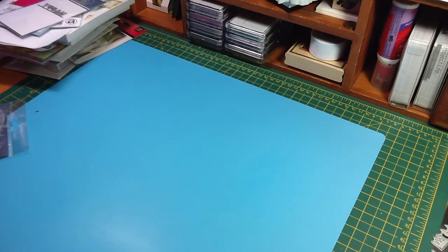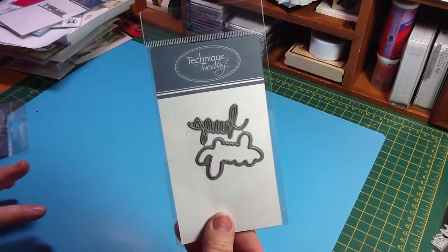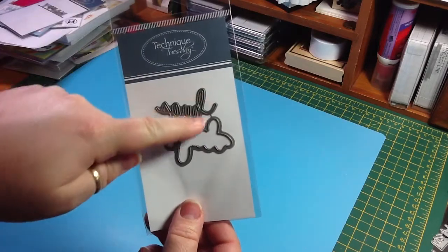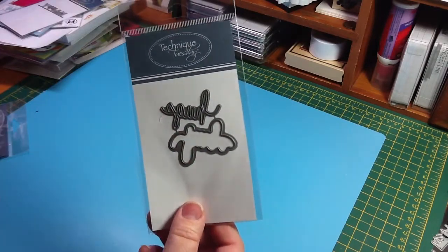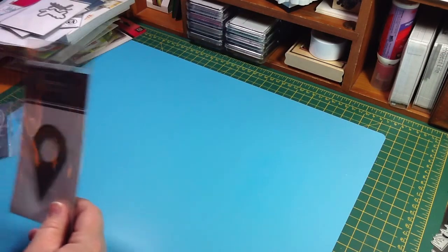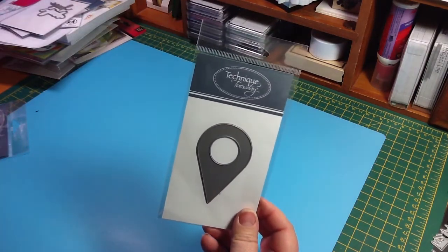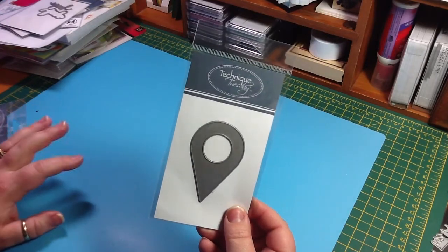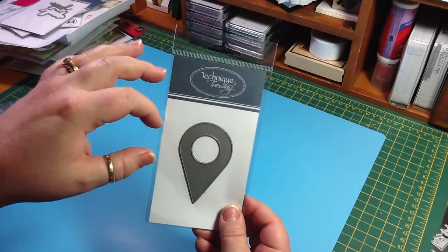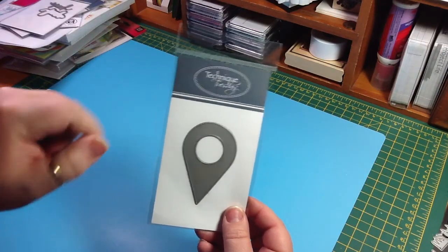And then I got the Say It Hugs, and this one was $7.49, which — I'm surprised I spent that much on this one. But it kind of cuts out the word hugs, and then it also cuts out the outline. So you get two dies for $7.49 — that's not that bad, I guess. And then I got the Geotag, and I'm not sure why I'm so into Geotags right now, but I am. And this one was $7.49. And I also have some of the circle stamps — I think they might be the flare stamps that I can use inside the Geotag if I wanted to.